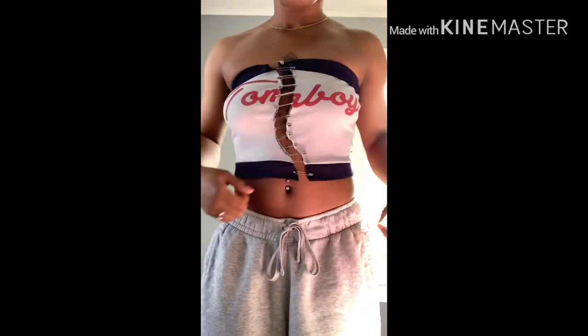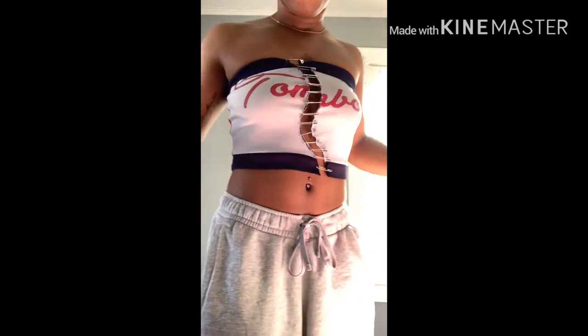And this is the final look of it. Thank you for watching.